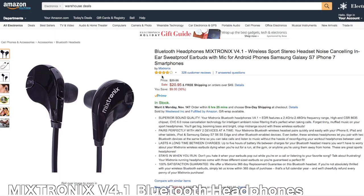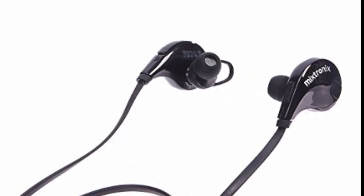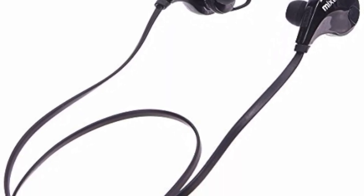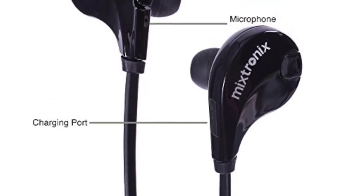Next up, let's take a look at these Bluetooth headphones by Mixtronics. These are wireless in-ear Bluetooth enabled headphones, good for carrying with any Android phone or if you have one of those new iPhone 7s. This is a good alternative to the stock earbuds — they won't have the best sound quality, but it's a good alternative to the stock iPhone earphones.